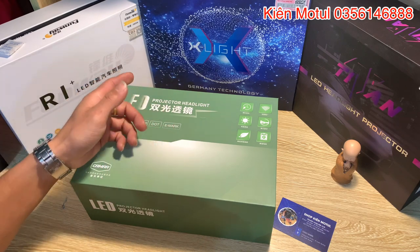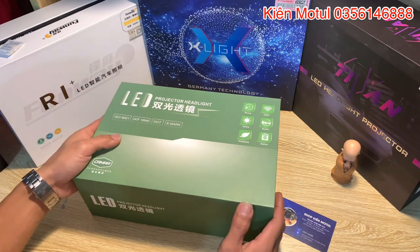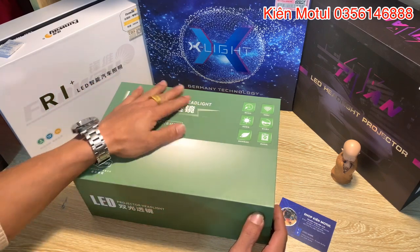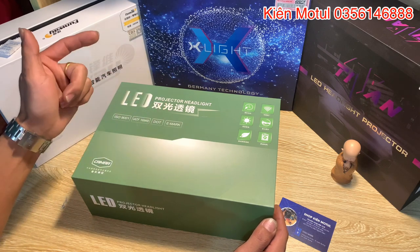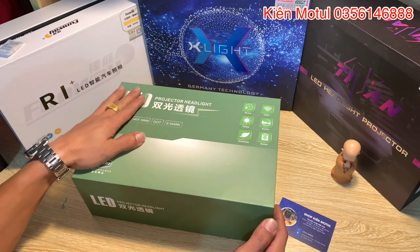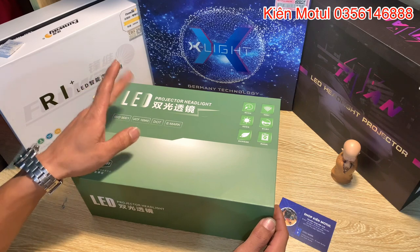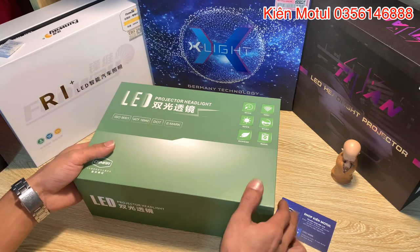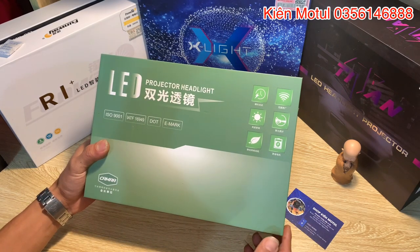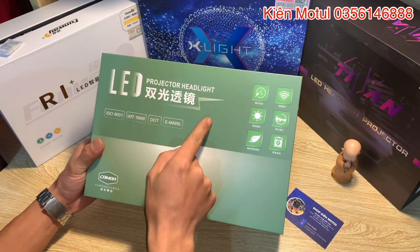Những giải pháp tăng sáng giá rẻ mà hiệu quả, hàng chất lượng mà có thương hiệu. Bây giờ em sẽ đi show hàng cái bilet ở đây - một cái hộp xanh màu nõn chuối khá là đẹp, nhìn cái màu xanh này đã thấy nó electric rồi. Hiện tại em đang có mẫu bilet của IES với mã là A14 Pro, và trên hộp có chữ LED projector headlight.